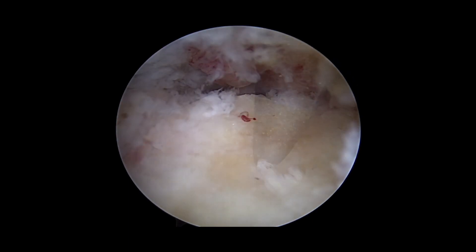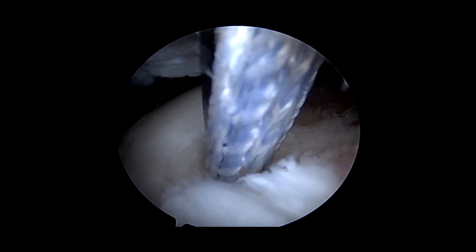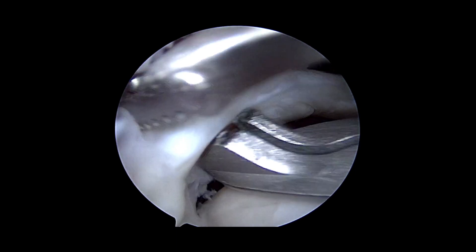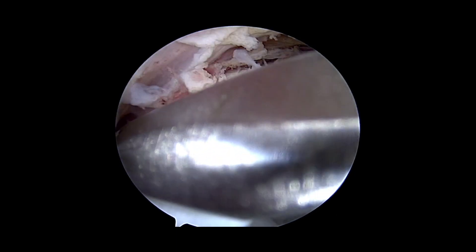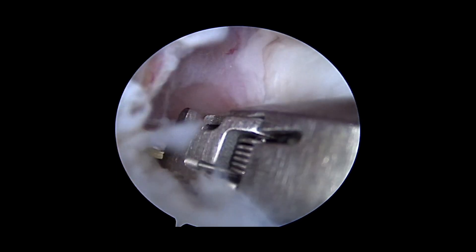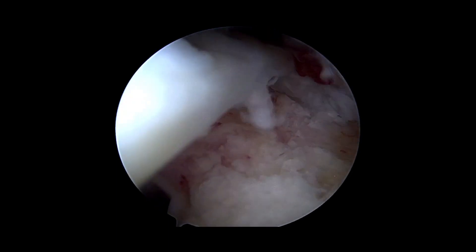Having prepared the footprint, we're going to put in our first posterior anchor at the posterior edge. This is a swivel lock which is loaded with blue fibre tape. Having screwed that into position, we're going to load the splice tape into our scorpion. We can see we can take up both delaminated parts to get a nice pull. We pull that back and then deploy the suture. The tapes have been passed and pulled through for a nice pull.